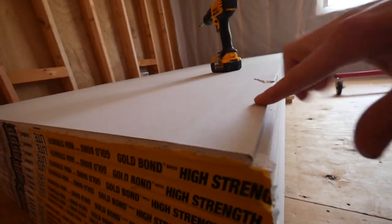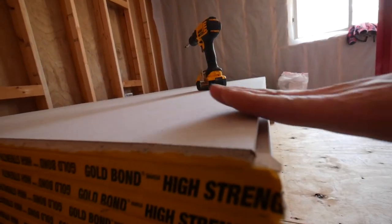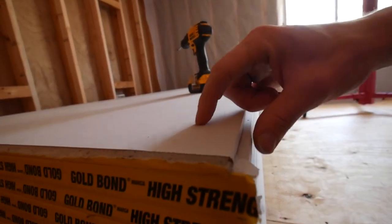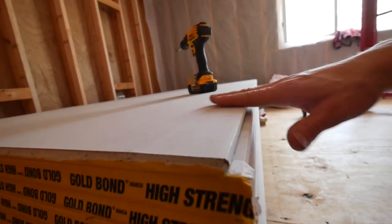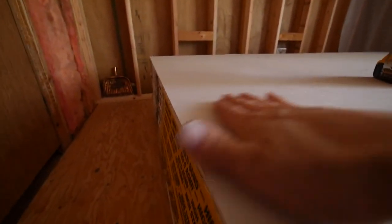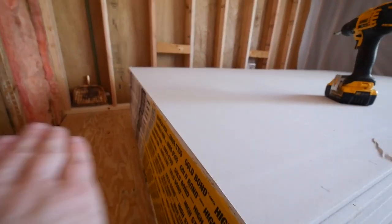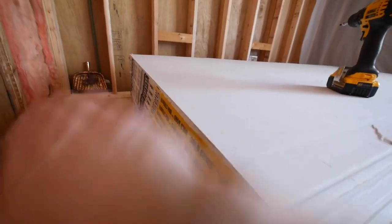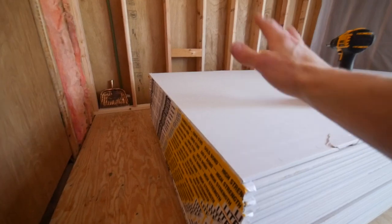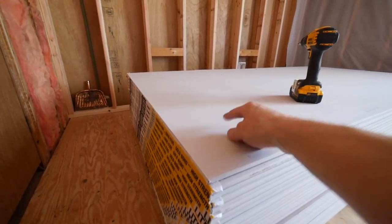On drywall, there's a tapered edge on the long edge — it slopes inward so that you have room to put your paper and mud compound on there. But the ends are not tapered; they're just full thickness. So when you butt two sheets up together, you end up putting the tape and compound on top and you get a hump in your ceiling. That hump is really hard to hide if you don't know what you're doing, and I'm not great at drywalling.